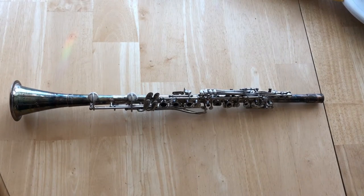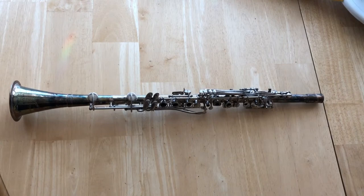I have this clarinet family heirloom and I've checked that it is not worth anything and I found out that it's too far gone to be repaired, so I'm gonna turn it into a lamp.